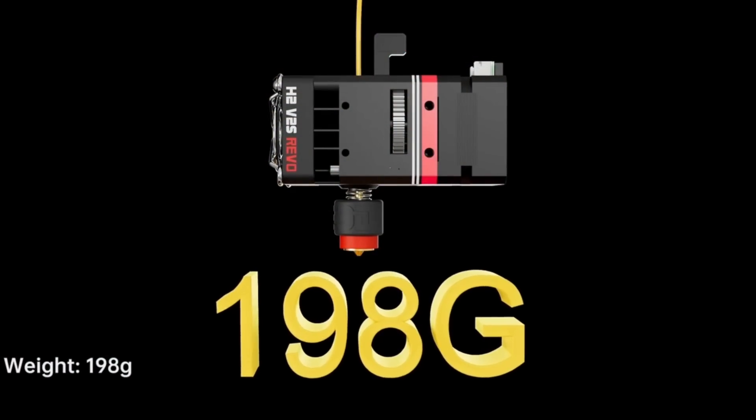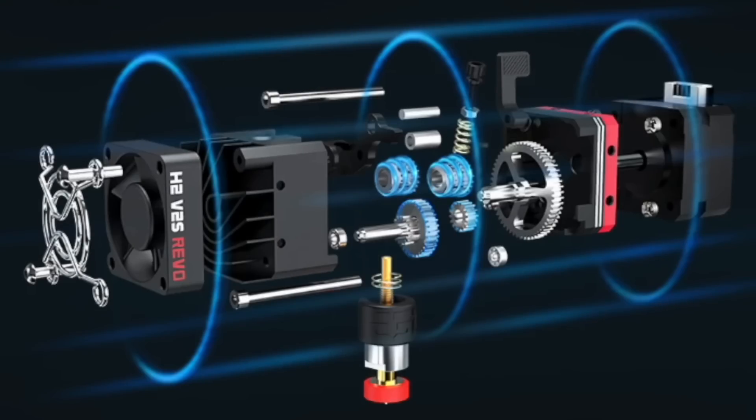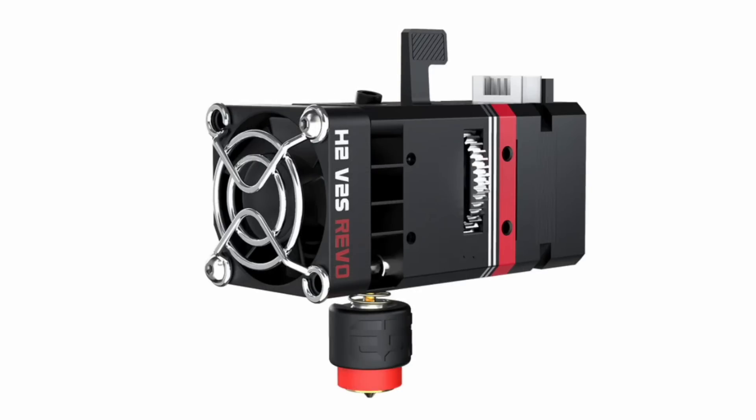The H2 V2S Revo gets you a super compact direct-drive extruder with all the benefits of the original H2: lightweight, dual-filament drive gears to get a good grip on the filament, a 7-to-1 gear ratio for some extreme filament pushing power, a small quiet cooling fan, and mounting holes pretty much all the way around the body for a lot of flexibility in how you attach it to your printer.